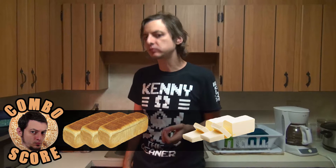Three breads and two butters. Sweet. Sweet.